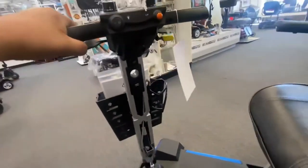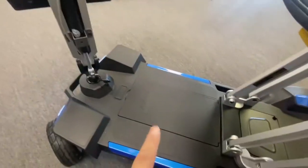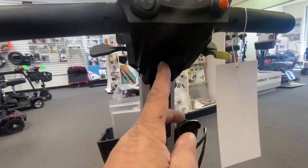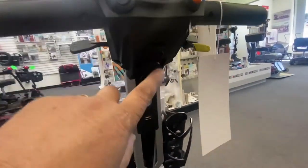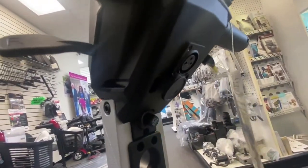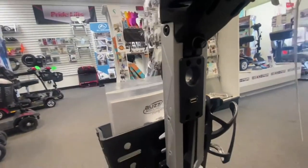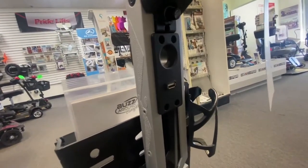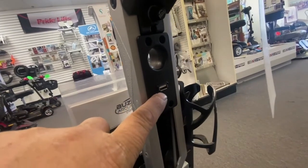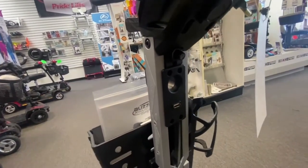Also on your top tiller, you have your charging port. While the battery is in the scooter, you would swing this open — obviously with the power off — and plug your charger into that port there; it just has a little cover that swings over. There's also a fuse just there — that would be one of the glass type slow-blow fuses. And also your USB charge port there — not illuminated, but you do get a charge port.